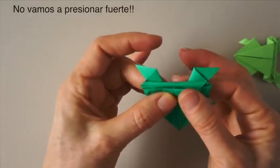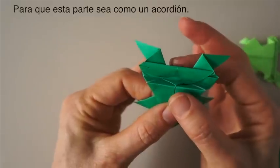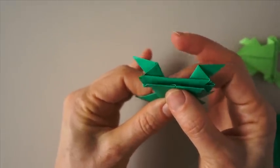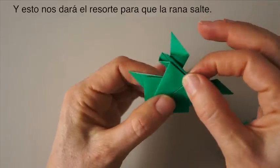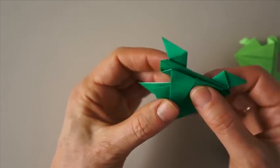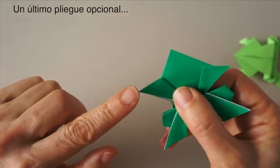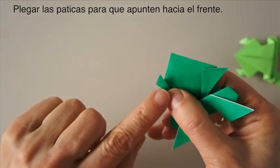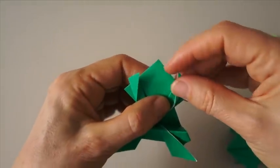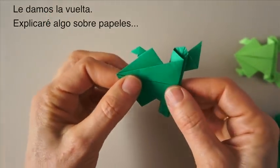Now we are not going to press too hard. We just gently press, so that this opens a little bit like an accordion. And that is what will give us a spring for the frog to jump. One last thing is optional: we can fold these little feet up so that they point up to the front. Now we turn it over.